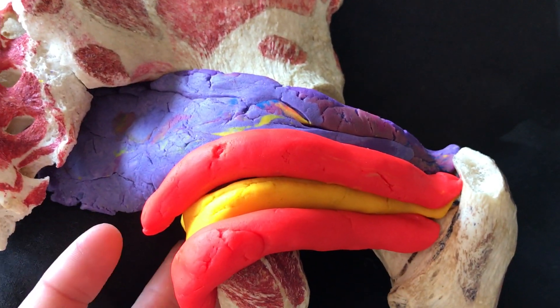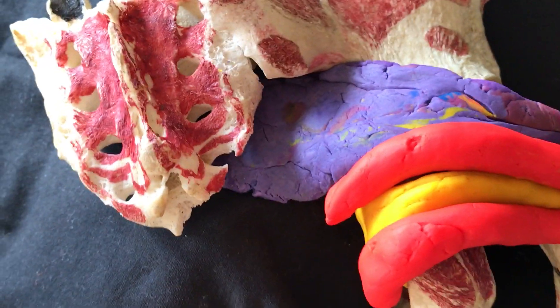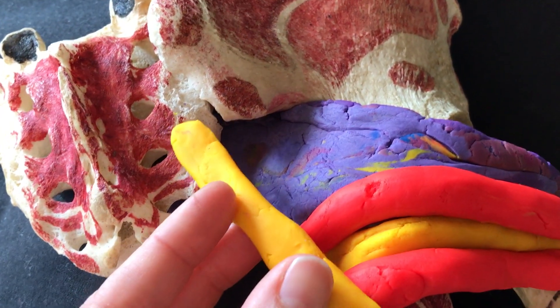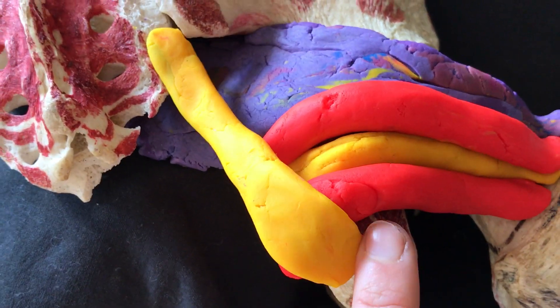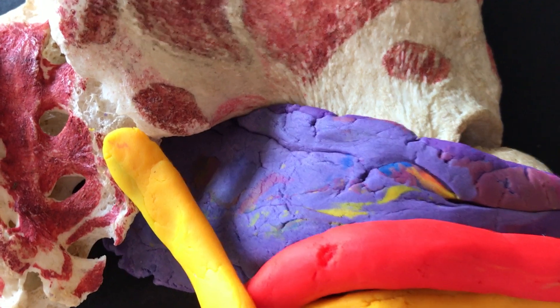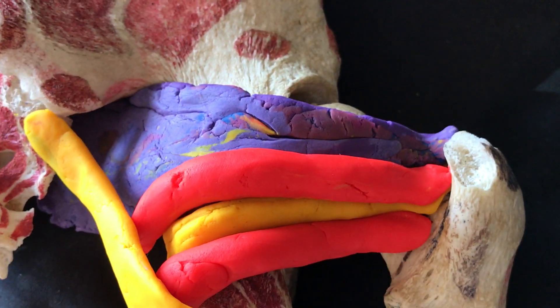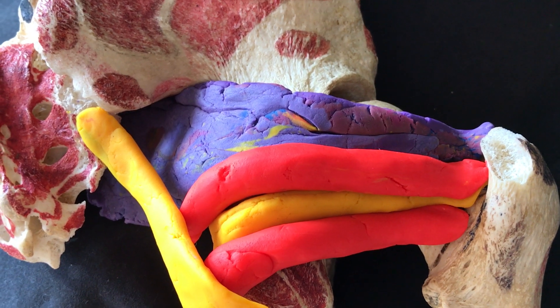In purple is our piriformis, coming from the anterior surface of the sacrum, so inside the pelvis. It also originates a little bit on the sacrotuberous ligament, and then the piriformis comes and inserts more superiorly than the triceps coxae onto the superior or medial surface of the greater trochanter.